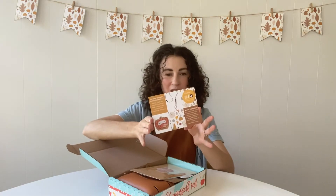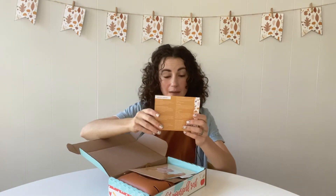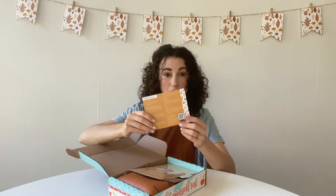The first thing you'll see is this month's info card and this just tells you everything that comes inside. There's also a QR code which will link to a collection of digital downloads which I'll show you at the end.